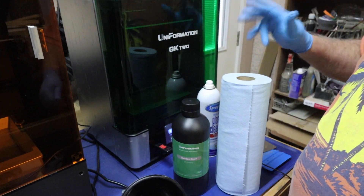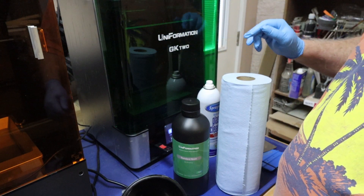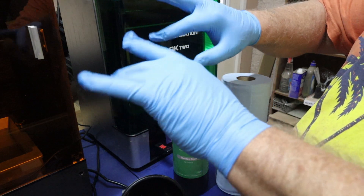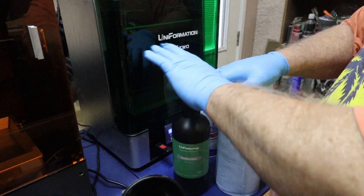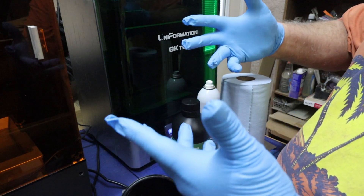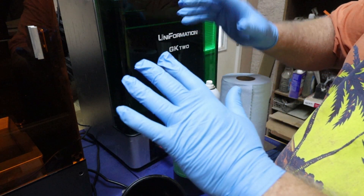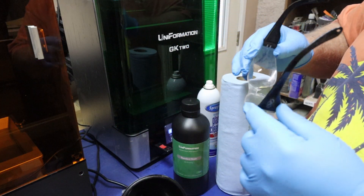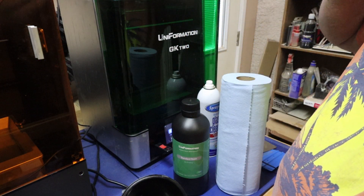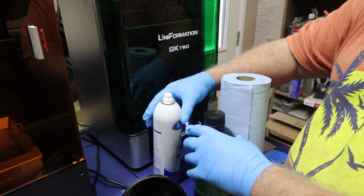Alright, we're in the resin room, all ready to go. I cleaned out the vat of the old resin. Always wear gloves for protection and wear safety glasses — whether regular glasses or goggles — you don't want to ever get splashed. Always be safe and be in a well-ventilated area.